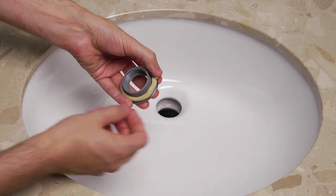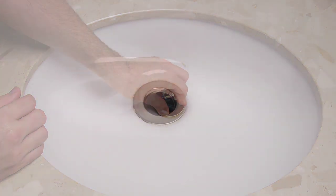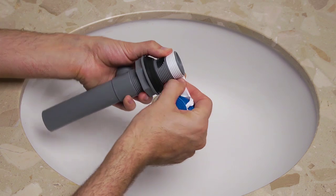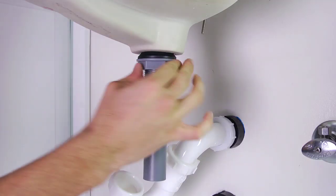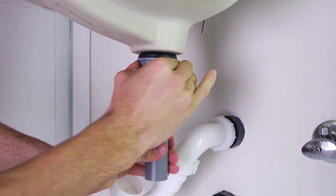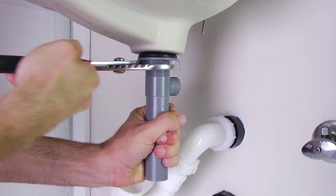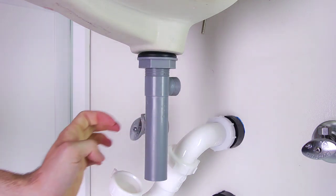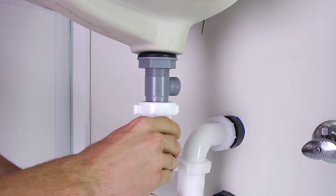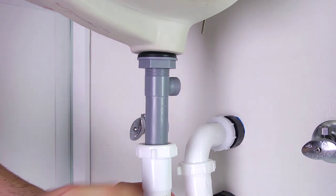To insert the drain body into the hole of the sink, first apply a bead of plumber's putty under the flange and then remove any excess plumber's putty. Wrap some Teflon tape around the threads of the drain body. Then, from under the sink, thread it to the bottom of the flange. Tighten the drain body's lock nut until the rubber washer seats securely inside the drain opening, and adjust so that the ball rod opening faces the rear of the sink. Insert and secure the drain assembly into the P-trap pipe fitting and tighten by hand.